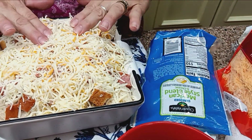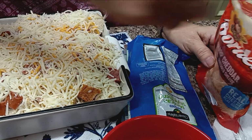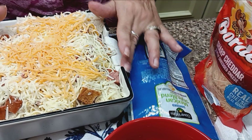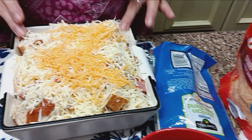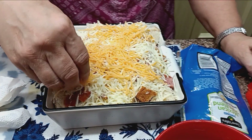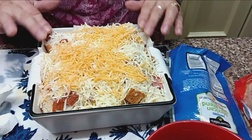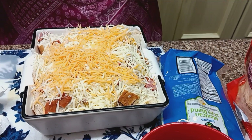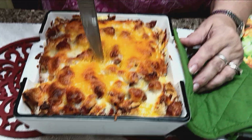I don't want to put the lid on yet. I'll cook this at 350°F for about 30 minutes, then check it and see how it looks. This is all going to melt down — I promise you it will shrink up in the dish once it starts cooking. That won't be any problem. Okay, we're going to put it in right now. It's got a lot of cheese in it.